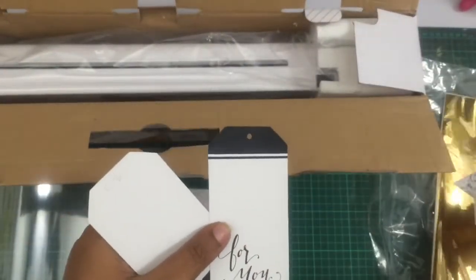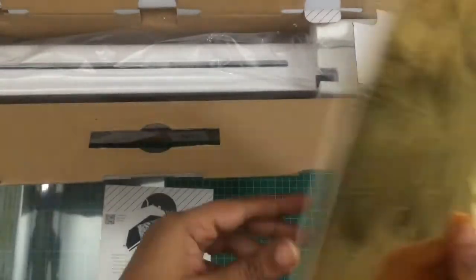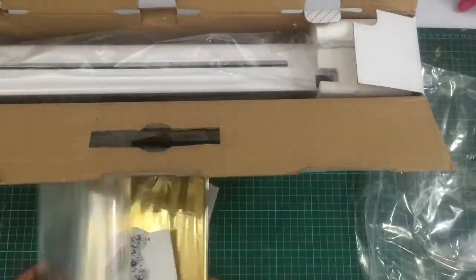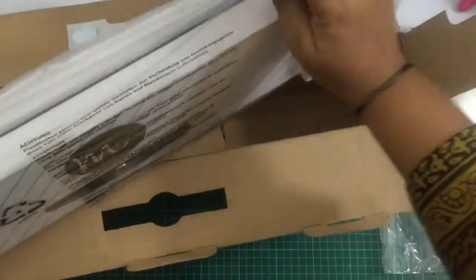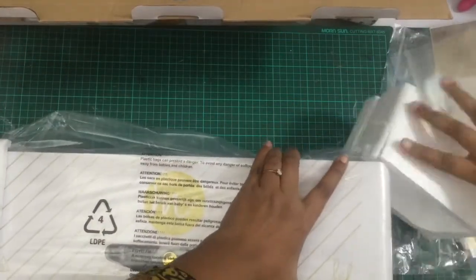It also comes with some pre-printed tags that are ready to foil, and there is some gold foil included so that you don't need to stop for any other supplies. You can straight away start foiling the moment you plug in your beautiful Minc.